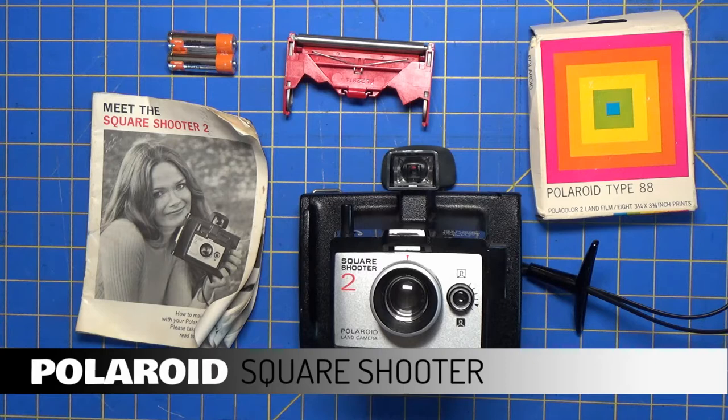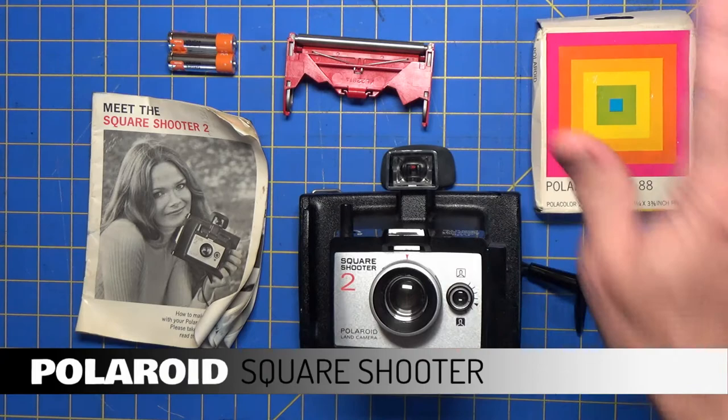We're talking this thing is now like 49 years old. So will this roll of film work? I don't know. So let's look at that — let's put it back together and load the film.